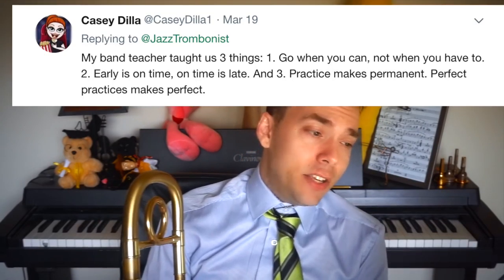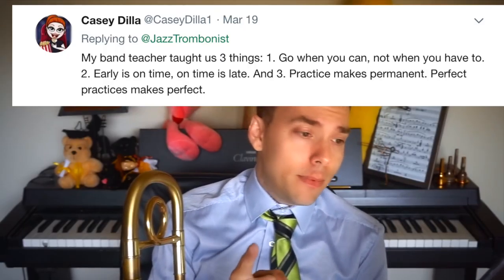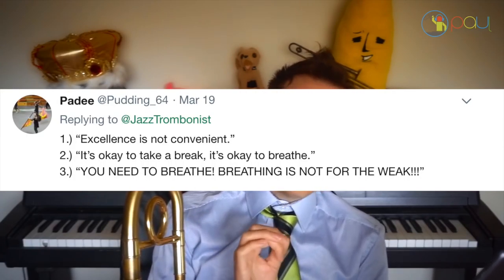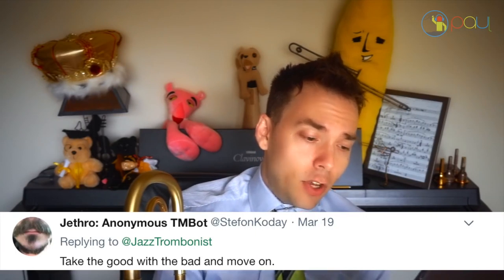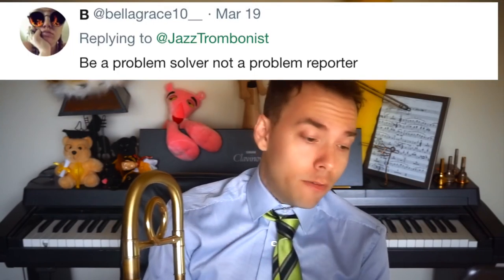'My band teacher taught us: go when you can, not when you have to. Early is on time, on time is late. Practice makes permanent — perfect practice makes perfect.' 'Don't be angry when it's not working; be happy when it works.' 'Never be late.' 'Excellence is not convenient.' 'It's okay to take a break — it's okay to breathe. Breathing is not for the weak. The essence of music and the soul of the musician lies between the notes.' 'Take the good with the bad and move on.' 'Be a problem solver, not a problem reporter.' Those are great.